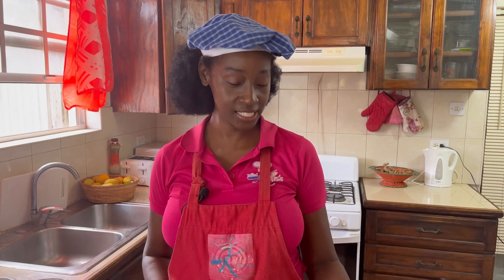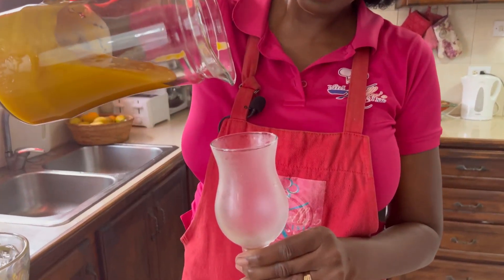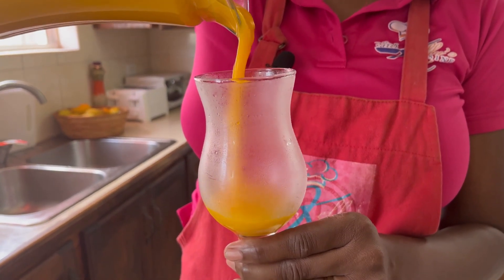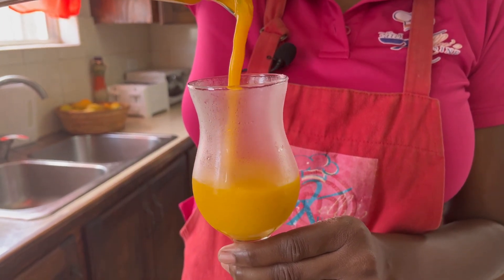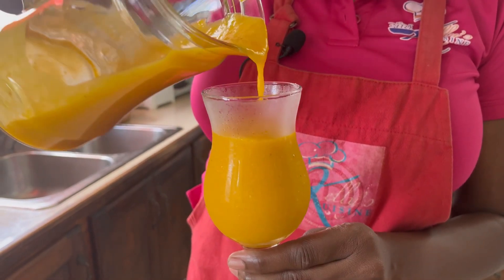Our mango smoothie is done. Now it's time to taste. Just look at that gorgeous color — thick and luscious. And you can smell the amazing mango. Can't wait to taste it.